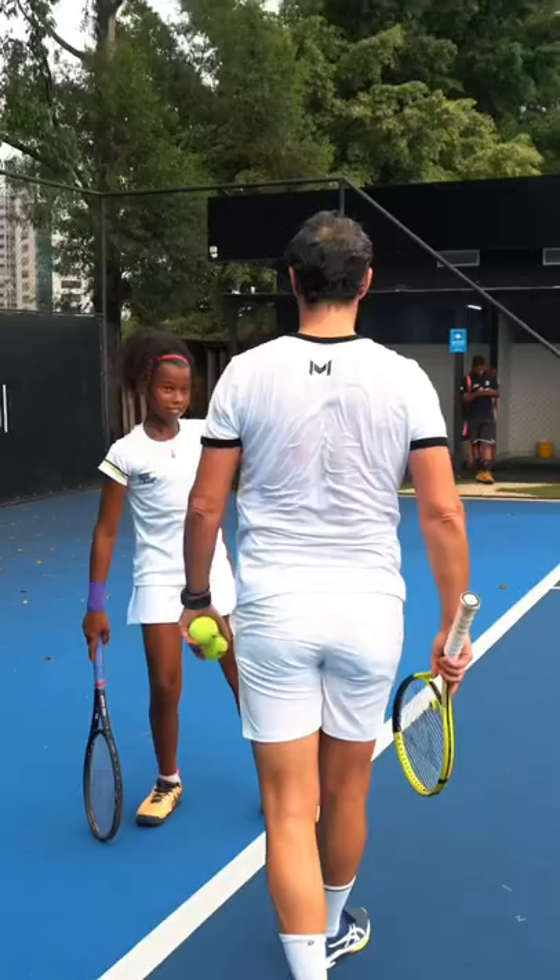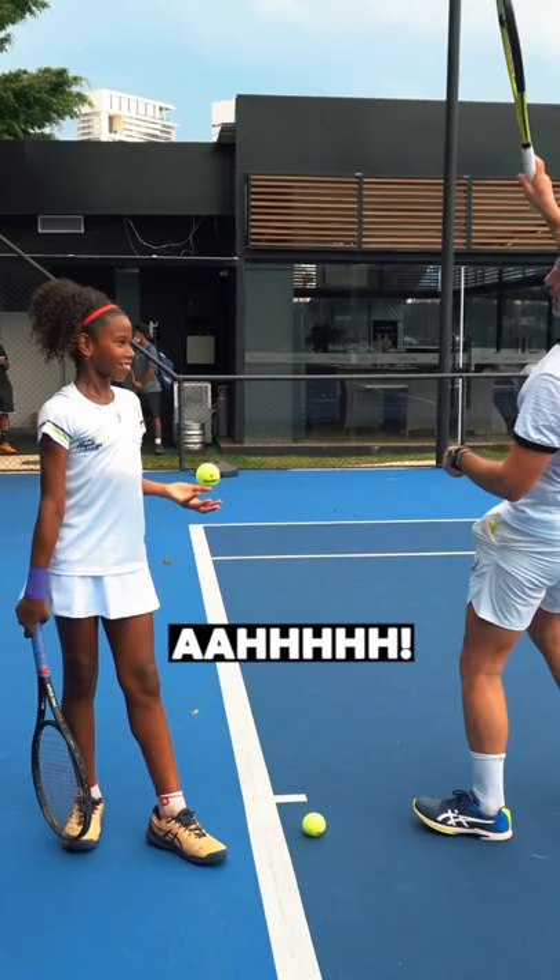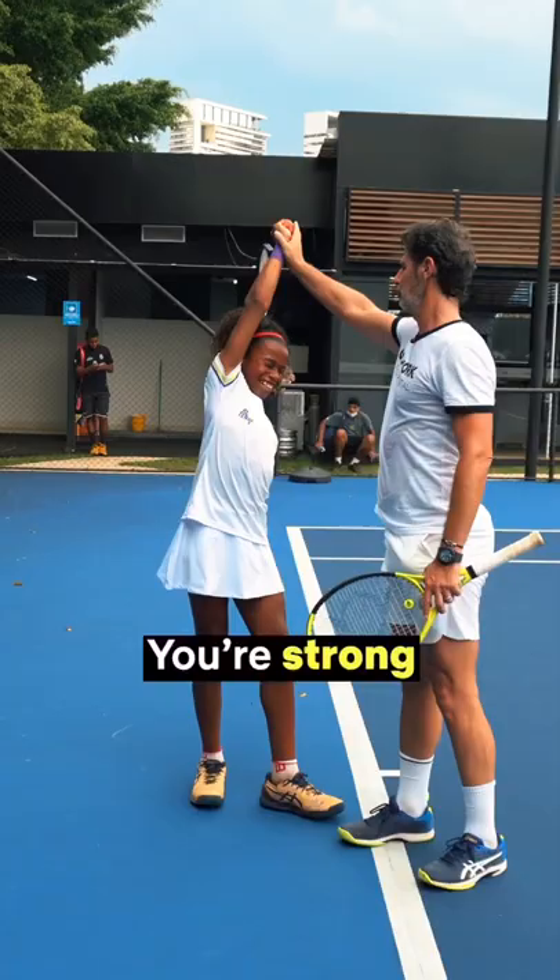When you serve, where is the ball bouncing? Here? Okay, ready — don't hit the ball. Stop, I'll show you why. When you toss, the ball is going this way and it falls here. You're hitting the ball like that — resist, resist. You're strong or not? You're strong, huh? Okay, resist.